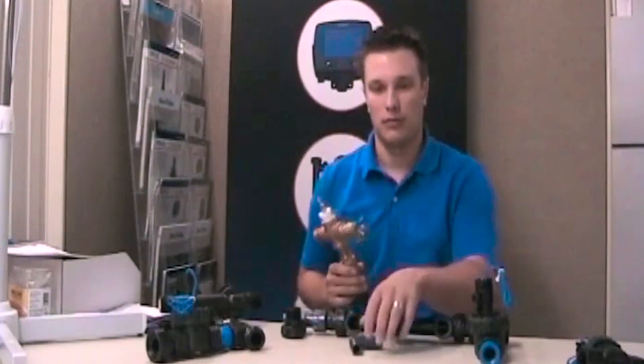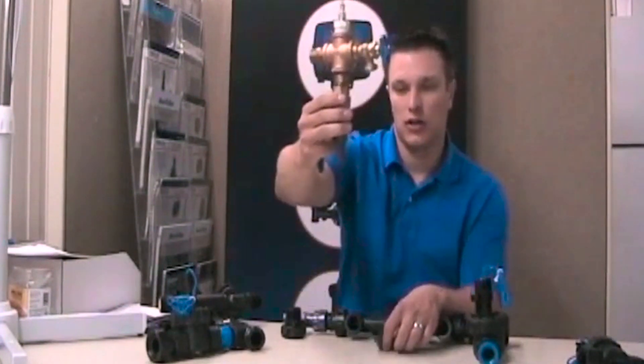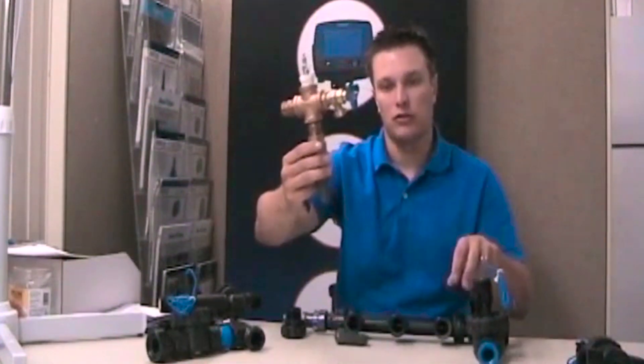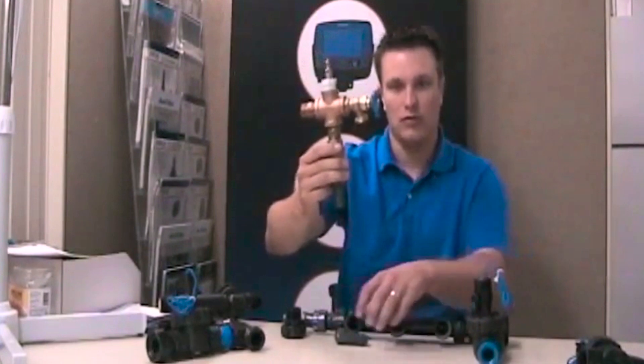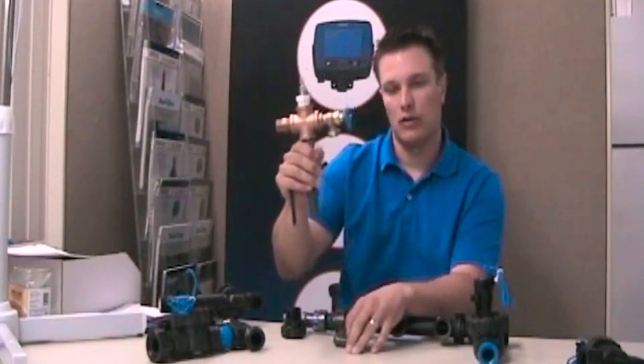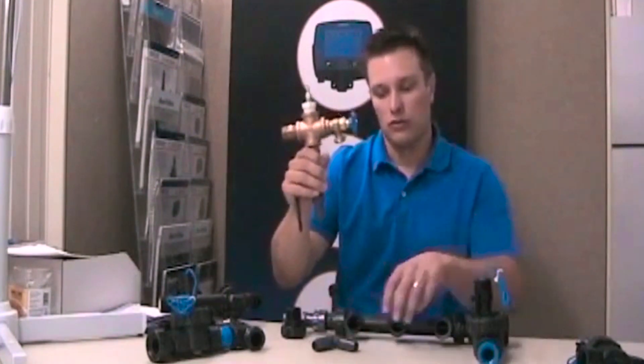Where it's intended to be used is at the bottom of your house connection. You've got your house connection, you're coming down, and then you're either going straight into your valves, into a double-check backflow preventer, or a pressure vacuum breaker — coming out of that, down into the ground, and then over to your valves.